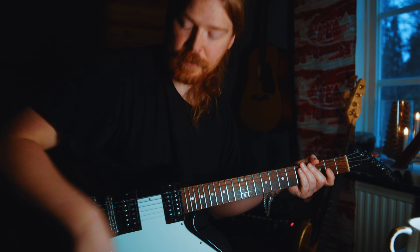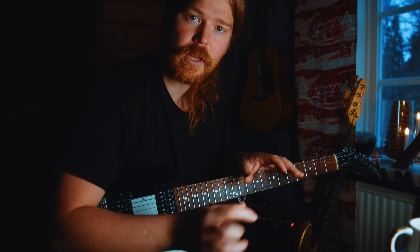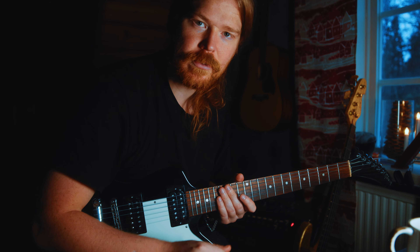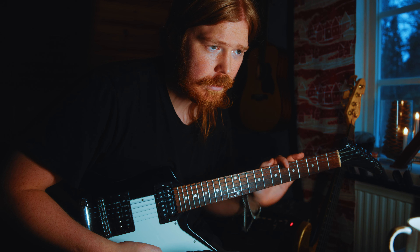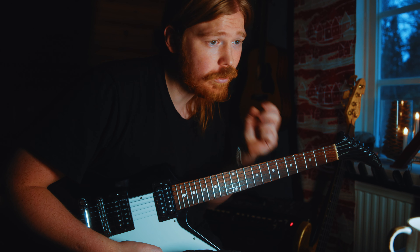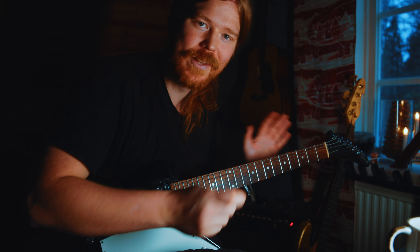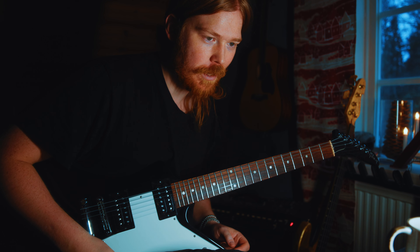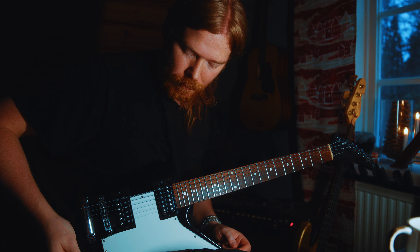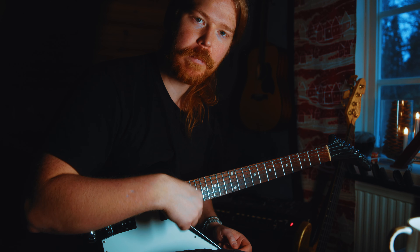At 75% tempo it feels pretty easy, but I need an app to bring it down to maybe 90%. That's a heads up for the next video. I've been practicing for about one and a half hours on and off — 'on and on' as we say in Swedish — so practicing on and off for about one and a half hours.